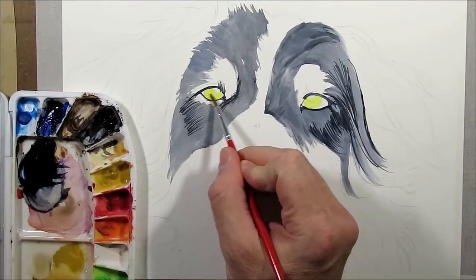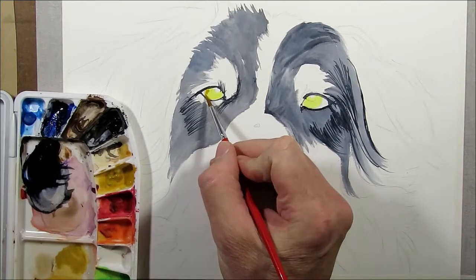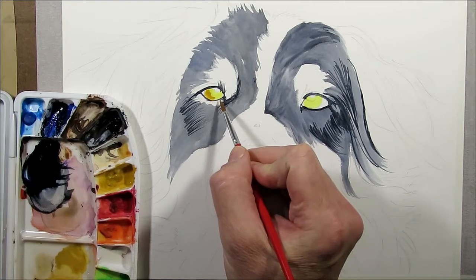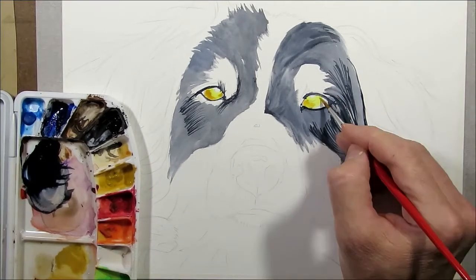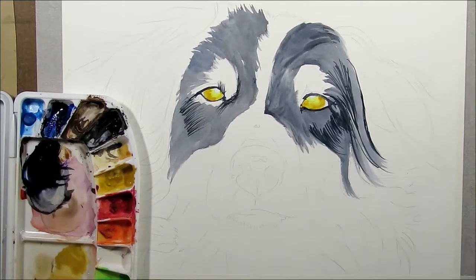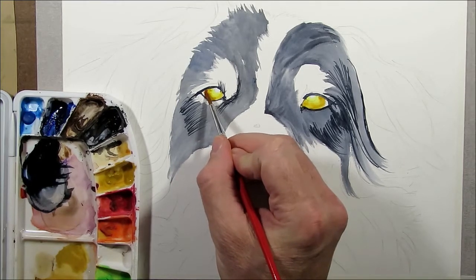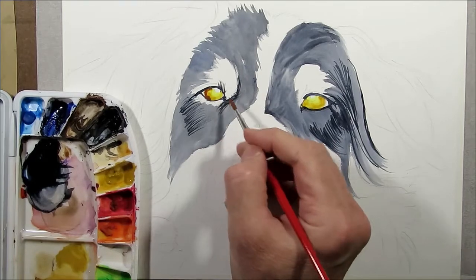Continuing with the eyes — I wet them down with a little water and then mix in a bit of Yellow Ochre just around the edges, dabbing it in so it mixes with the water. Follow that up with some Burnt Sienna, again dabbing around the edges trying to get them to merge together wet-on-wet.